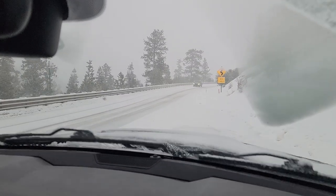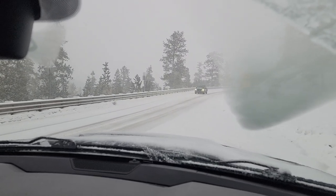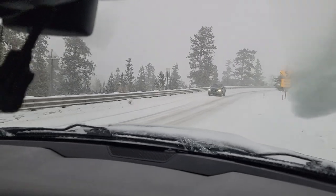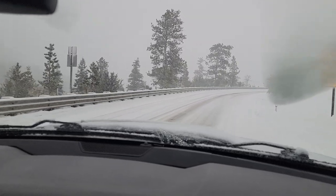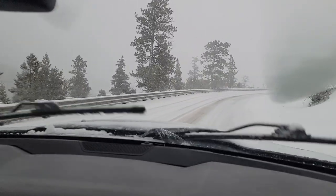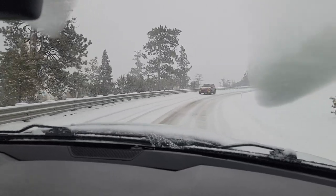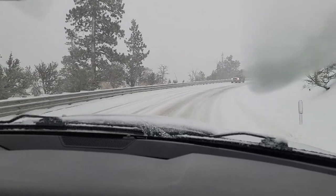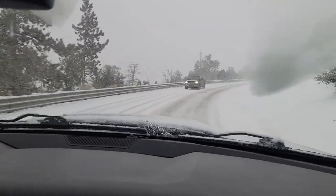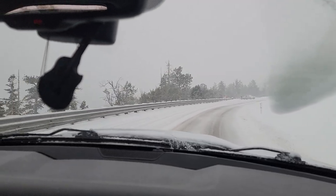4WD Auto from a takeoff. No one's behind us. Pretty smooth. I don't think the 4WD Auto is even engaging. After this car passes us, I'll give a little extra throttle just to see.